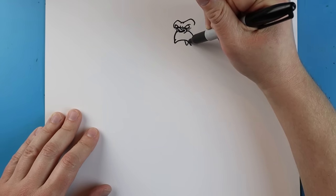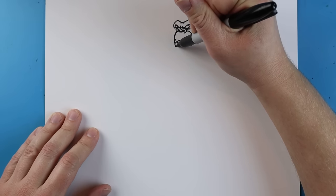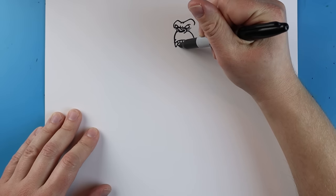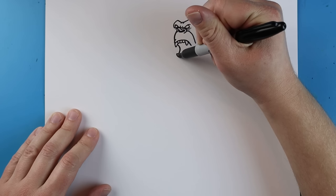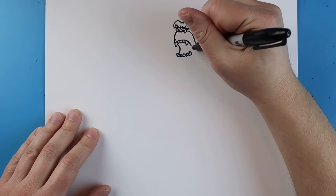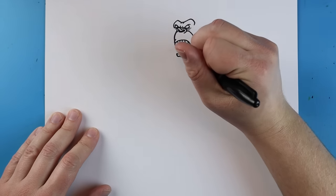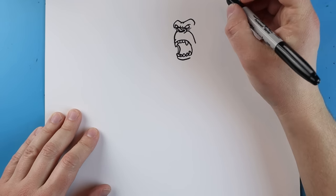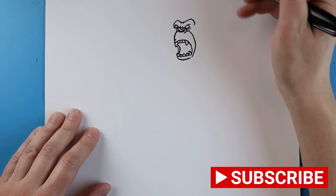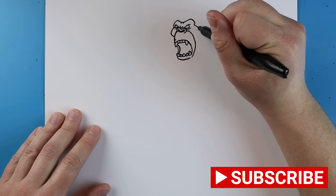Starting here I'm going to make a line going down for one of those long canines, then make some smaller teeth here and another one going down and out. Next making lines coming down, drawing a bigger tooth here with some smaller ones, then another big one, and then connecting this line. I'll make a little line down and another little curved line across, then make lines going out and in for the jaw area.